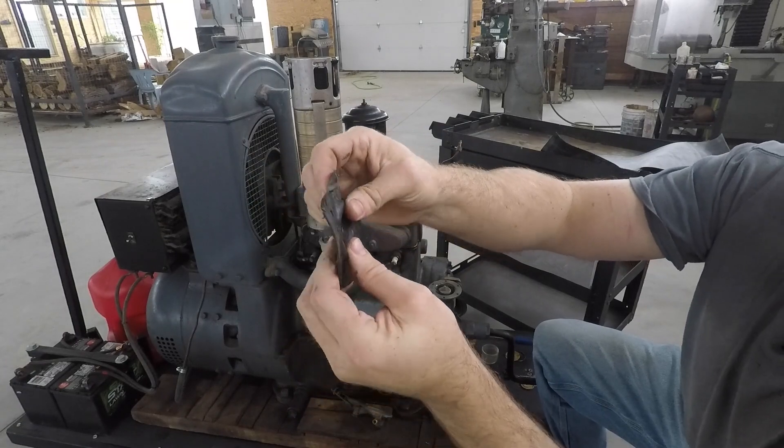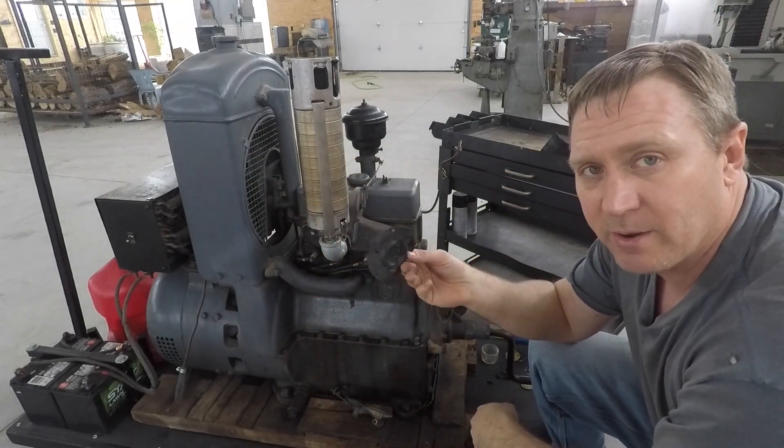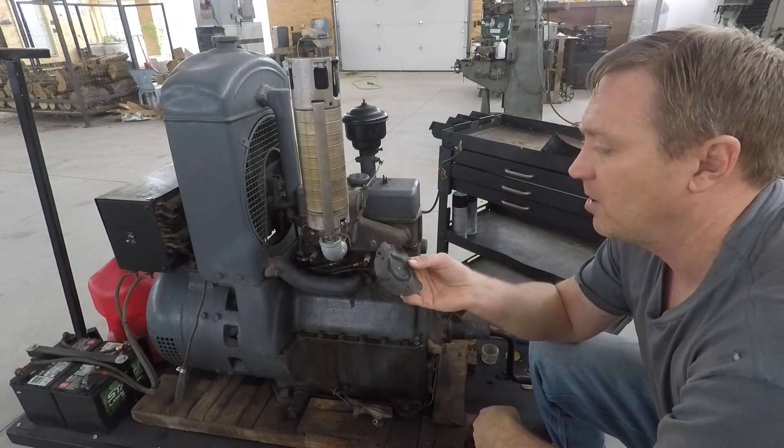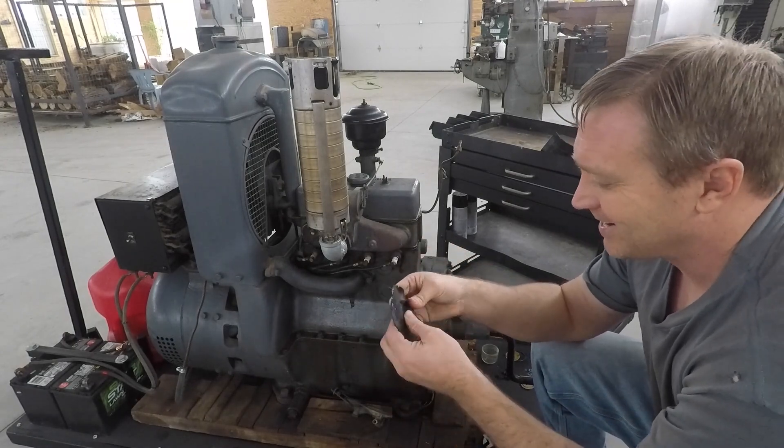It's just done. This happens to be a salvage diaphragm — my dad pulled it out of some other fuel pump he had laying around, probably 15 years ago. So it's seen better days.